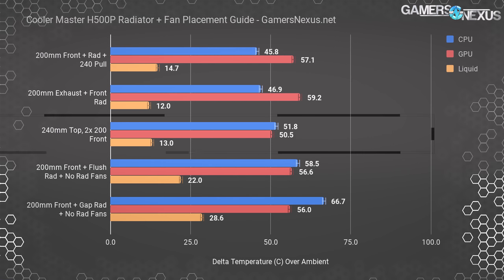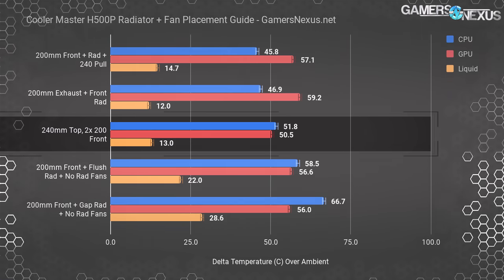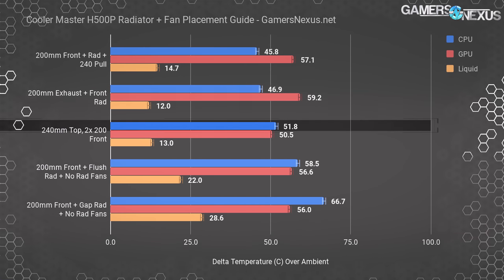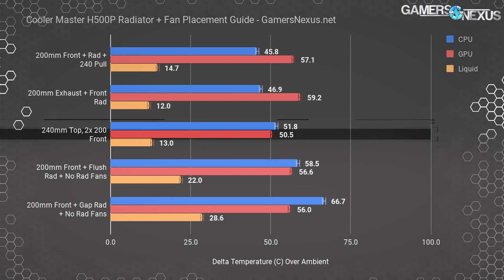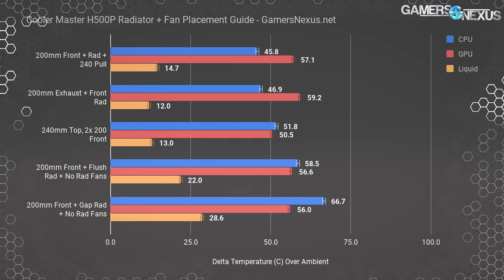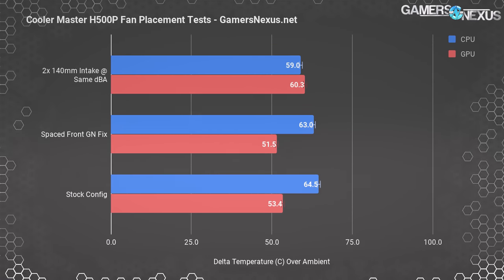The best overall configuration is to mount the 240mm radiator in the top with fans pushing up and out, then use the 200mm fans in their stock front intake position. This results in 51.8°C CPU and 50.5°C GPU temperatures over ambient. That's ideal because our CPU and GPU numbers are closer together, reflecting a better-balanced cooling design. A GPU's boosting performance is more sensitive to heat than a CPU's.